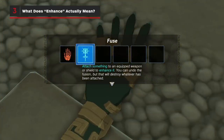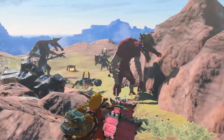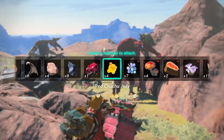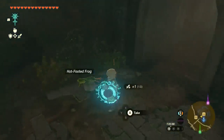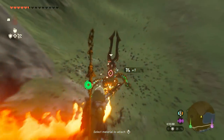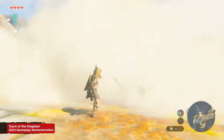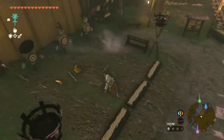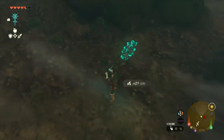The initial tutorial for fusion in the Inisa Shrine tells you that fusing materials with weapons or shields will enhance them — but what does that mean exactly? A few different things, it turns out. New materials can give weapons, arrows, and shields new properties: a rock on a sword creates a hammer, a fire fruit on an arrow creates a fire arrow, and a puff shroom on a shield will create a cloud of smoke. These effects range from simple to game-changing. The other differences these materials make are in durability and attack power.